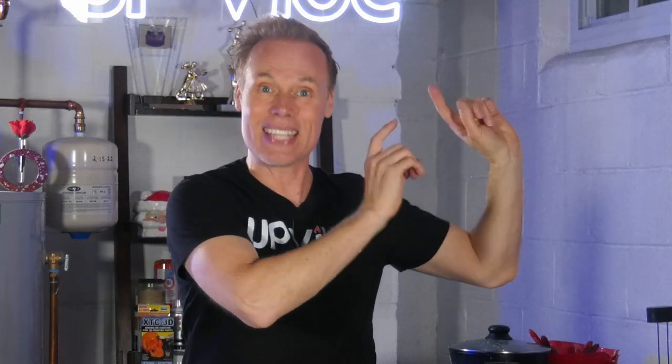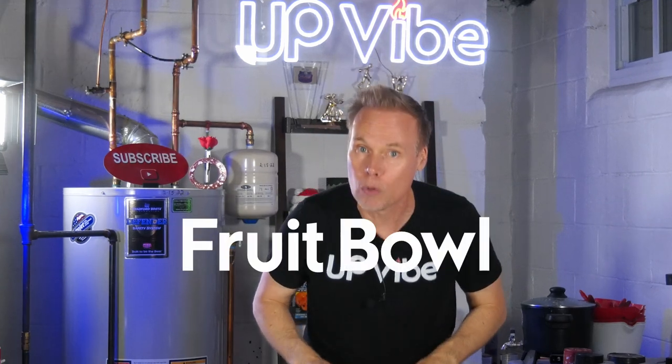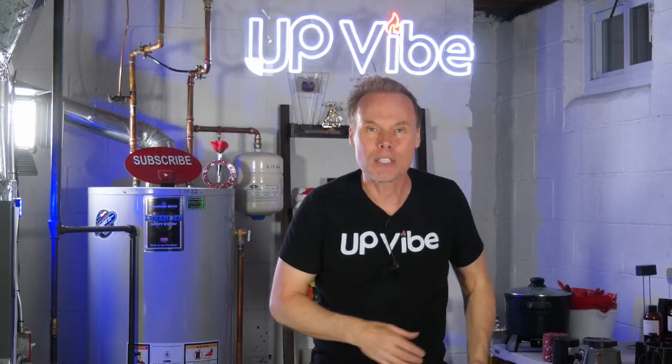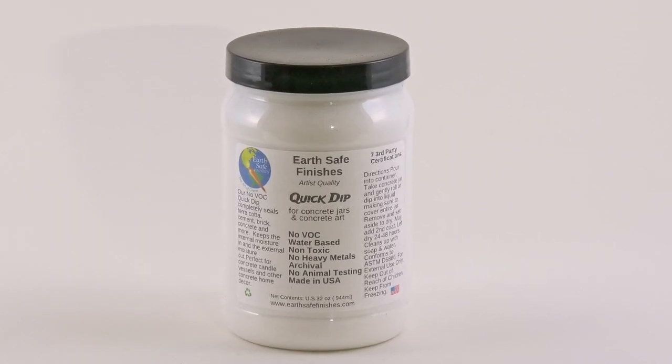You can watch the video of my application process here. And because I'm not sure if these bowls will be used as a fruit bowl, planter, or home decor, I'm going to make sure they're sealed with a product I know is safe, just in case.